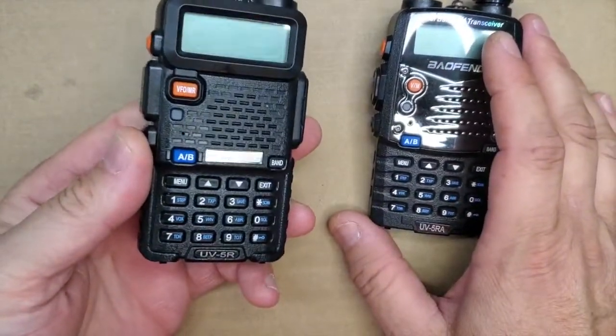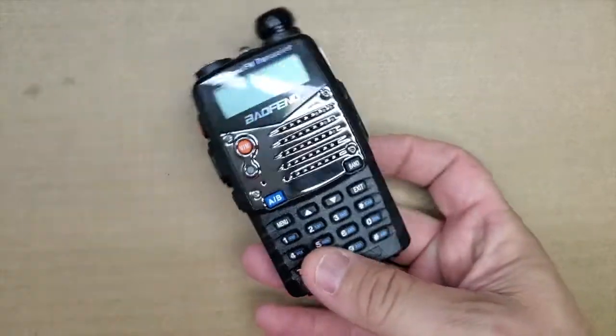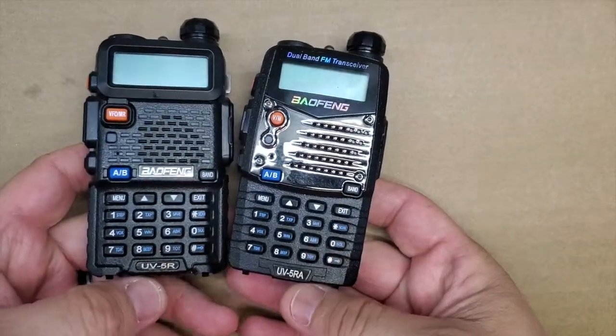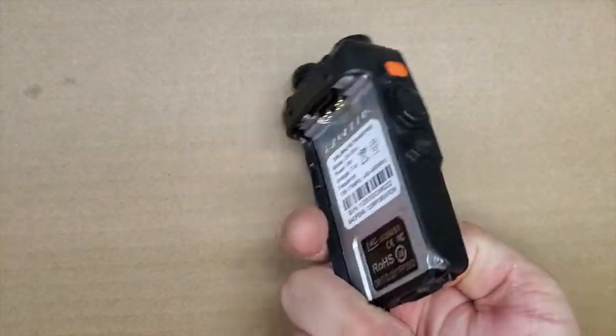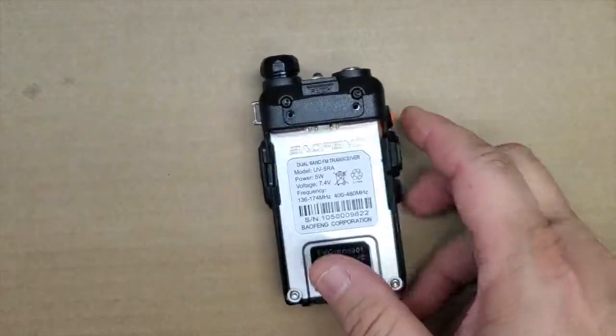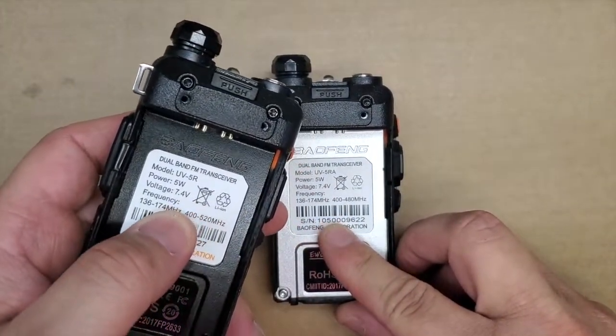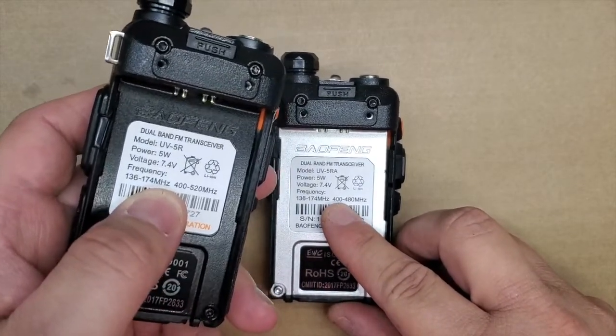Now, we have an R here, but I'm not going to tear this one apart. I'm going to tear this one apart, and they're pretty much the same. One's just a 5R, one's a 5RA. And I think the A might be for America, because if you look here, the frequency range is a little bit different.